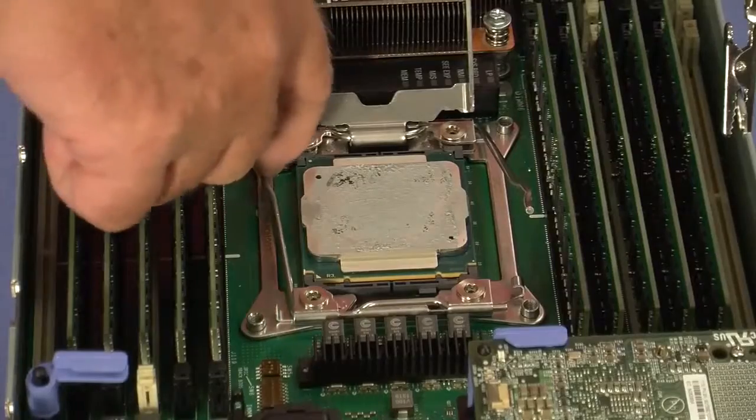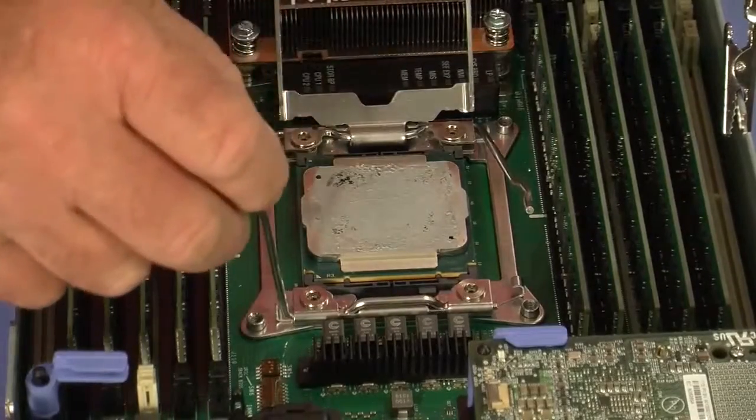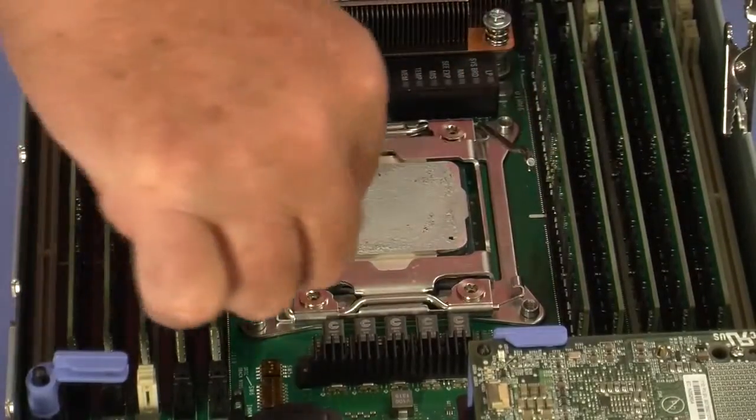Close the microprocessor bracket frame. Make sure that you close the release lever on the left side, then close the release lever on the right side.